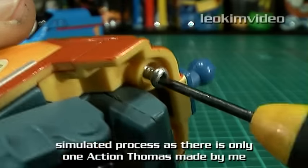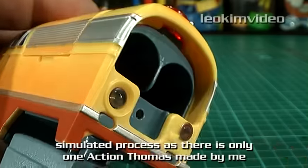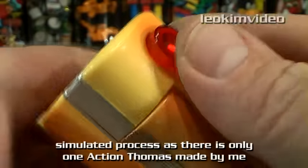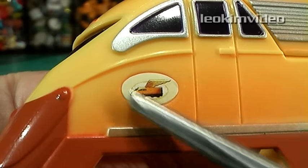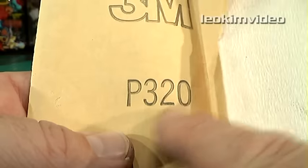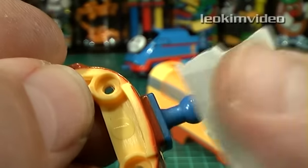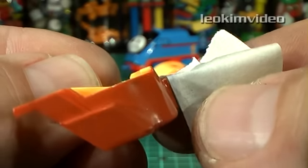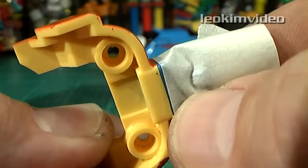First comes the unscrewing and pulling apart Action Chugger into separate parts, so he's much easier to paint. The more I can separate here, the less masking I need to do. I removed the few stickers that were on his body and gave him a good scuff with some fine sandpaper. I'm just simulating the work here, as I'm not making a second Action Thomas. Then comes some careful masking around the things I don't want to paint — doing a good mask-up job will save lots of cleanup work down the line.